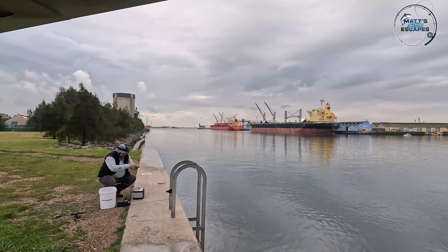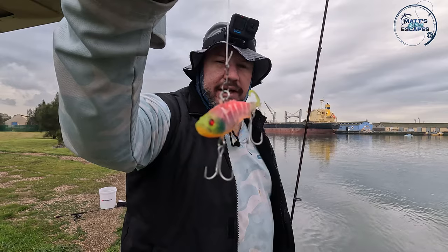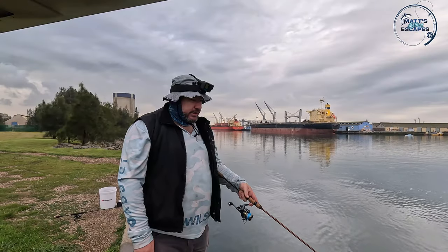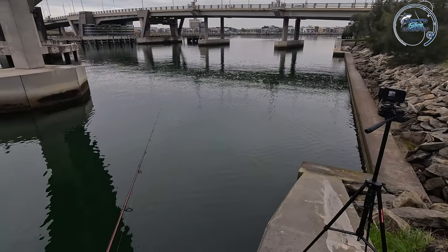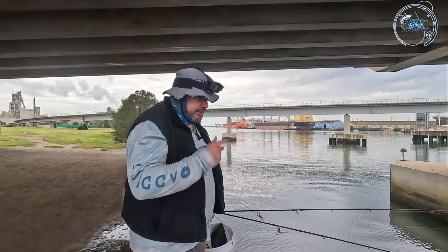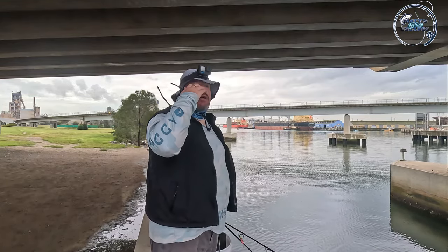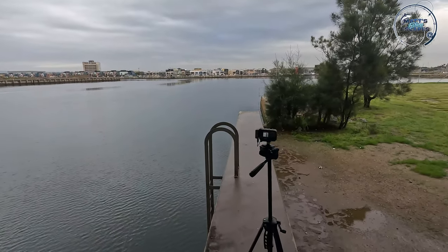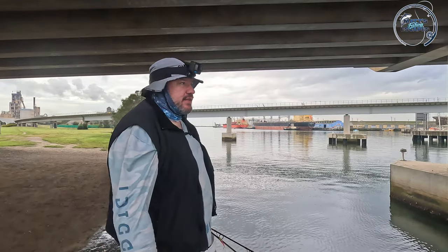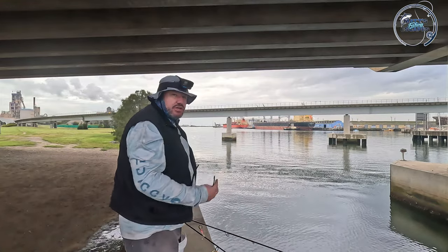I've got King George Whiting scales all over me. Just twist the lure until it twists off. We've changed to the 65mm Fat Betty with some S-Factor on. I'm letting it sink to the bottom with the bail arm open. I know it's just one fish but gee it got me excited! We've moved down from the bridge to the next spot — getting a few drops of rain so just wanted to keep the recording gear dry. Haven't had any more success since that whiting, so hopefully this is a good place to try.